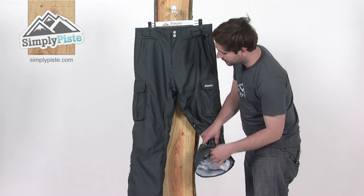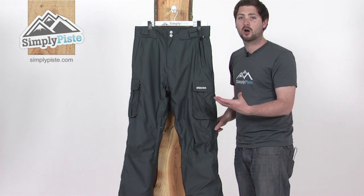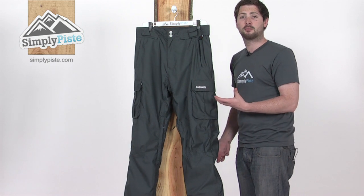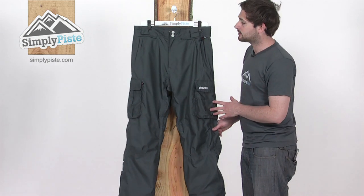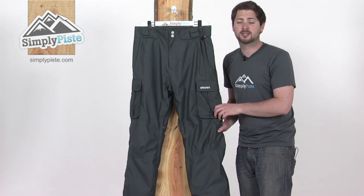So for a normally-specced pant, you've got everything in here you need to keep you comfortable, warm, and dry. And obviously with this little extra lift system at the back, it helps keep the pant nicely protected while in town as well. So that's the Malik pant from Eleven, here at SimplyPeace.com.